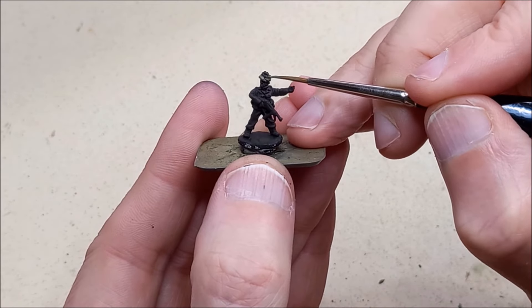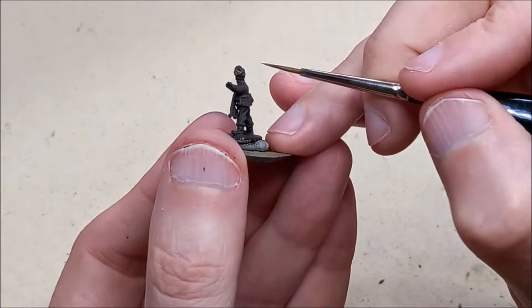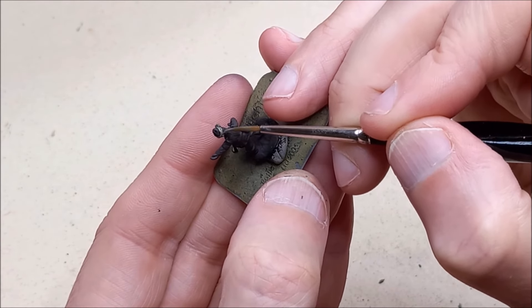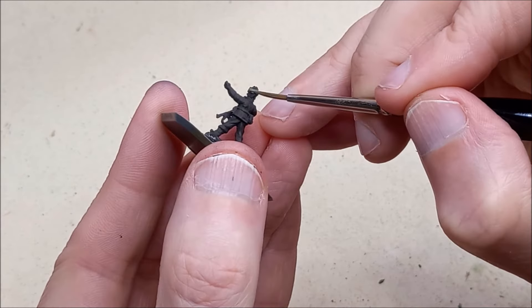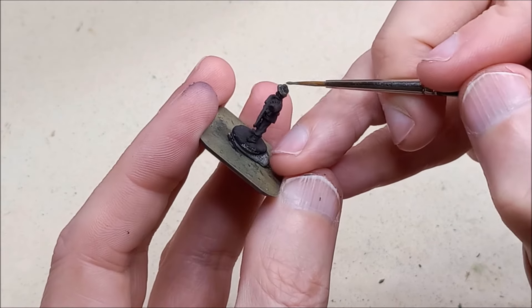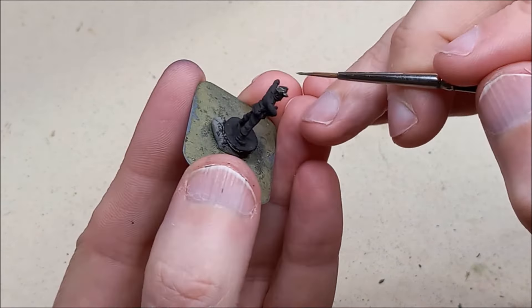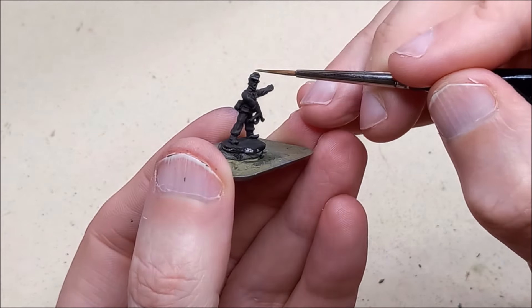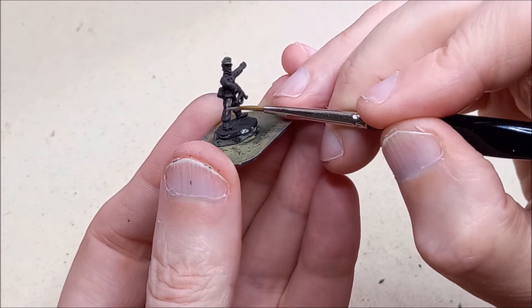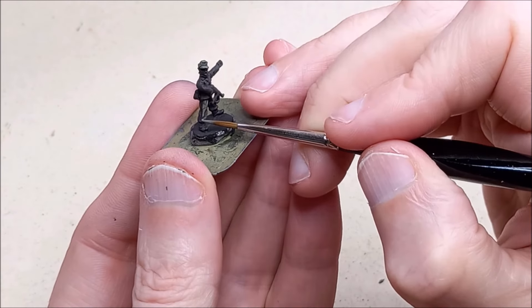If you're not familiar with my approach, it's important to stress you need to be patient and not try to get a large area like the uniform down in one coat. You're going to map it out and then come in with a second coat to really define the core shape of the uniform. The shade is going to be very small and controlled, and then we're ready to do the highlight.